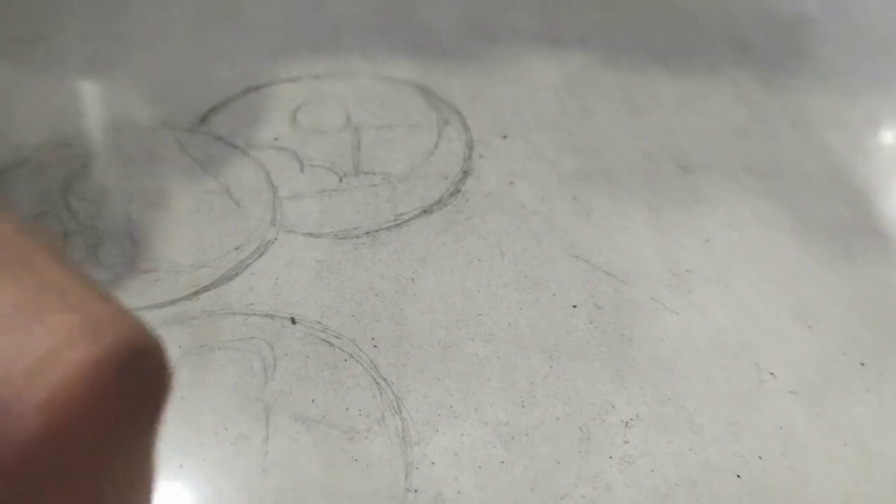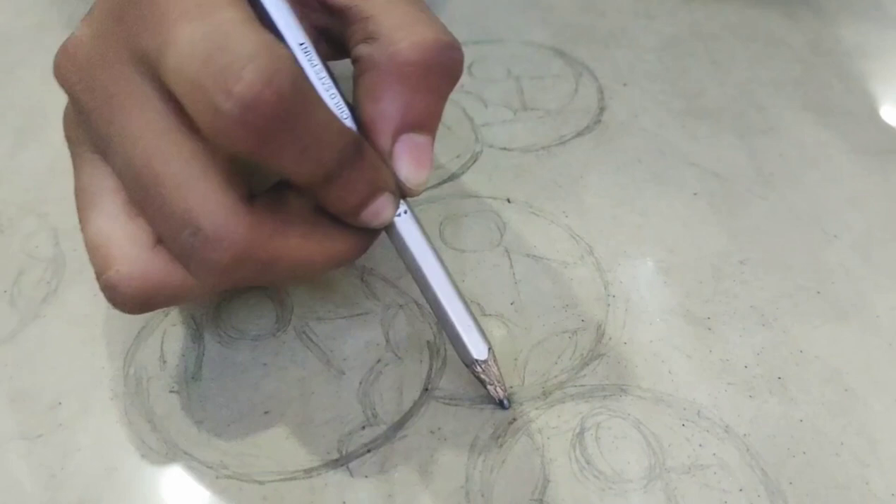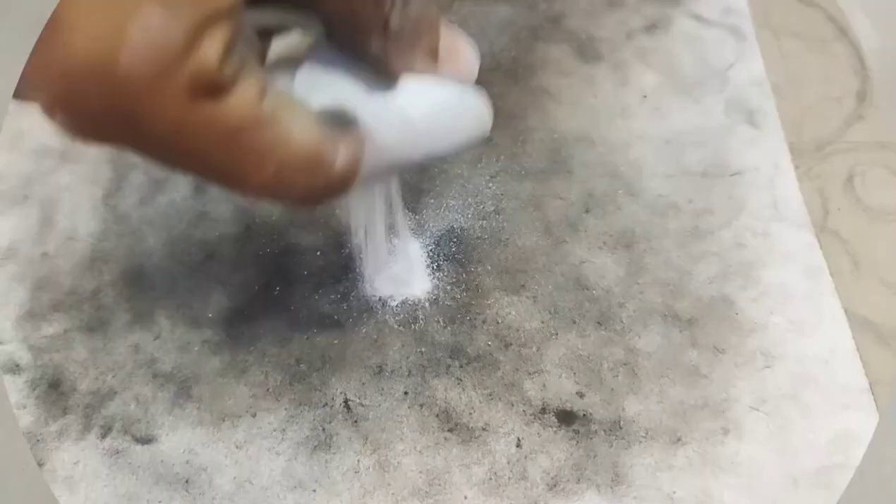Here we have drawn. First I will show you that I have made many circles, and within the circles I will show you some details. First you have to draw a circle. Then you have to take white color, after that blue, then yellow color.